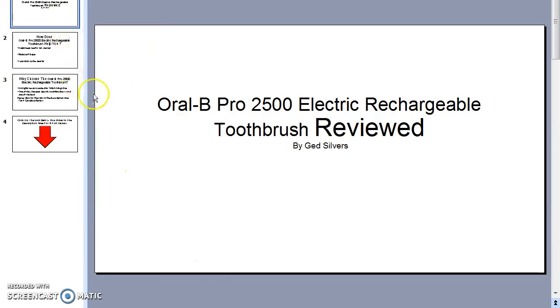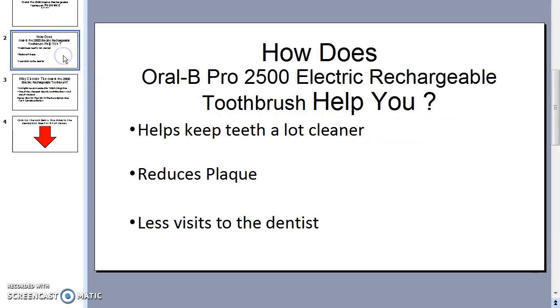Hi there, it's Jed Silvers, and today I'm doing a review of an Oral-B Pro 2500 electric rechargeable toothbrush. This is one I've just purchased — I've had it for two weeks now and I'm finding it brilliant.